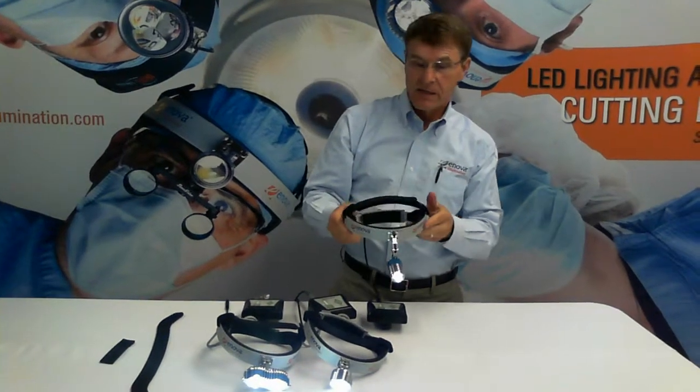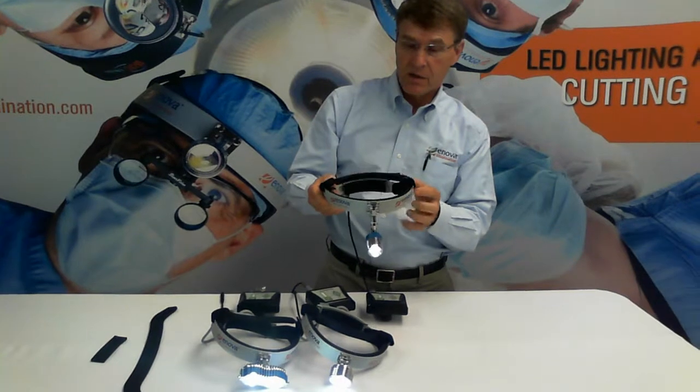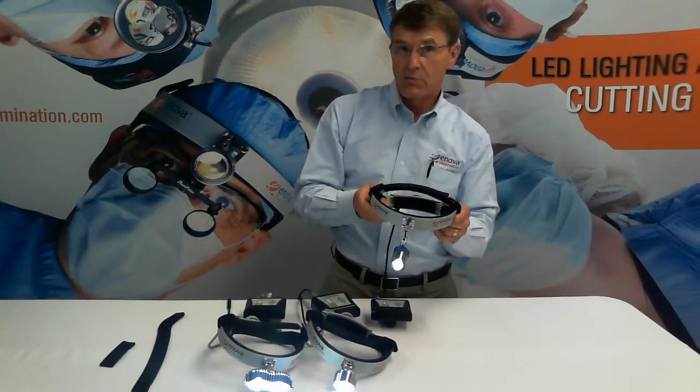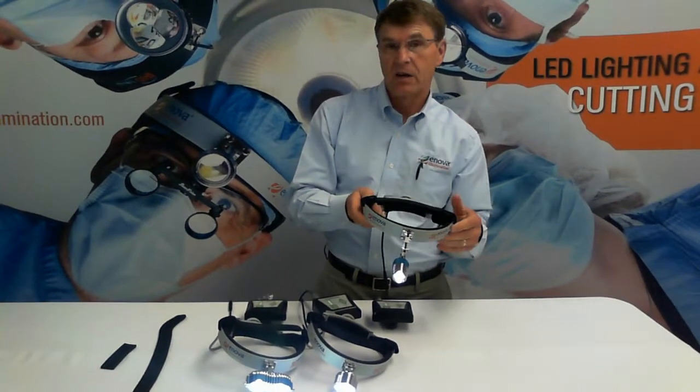Can the headlights be sterilized? Yes, they can. We suggest using an alcohol-based product — wipe down the whole headlight system. We suggest spraying the alcohol onto the cloth, not spraying the actual headlight itself.